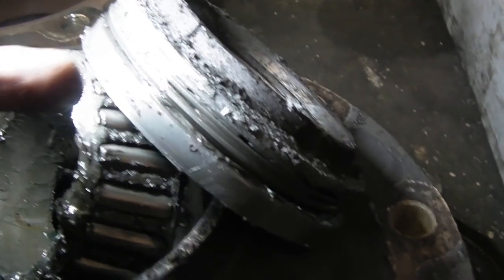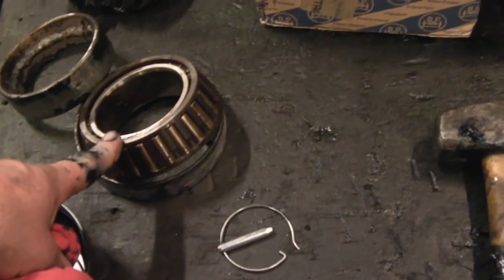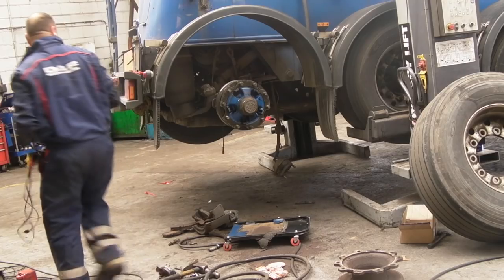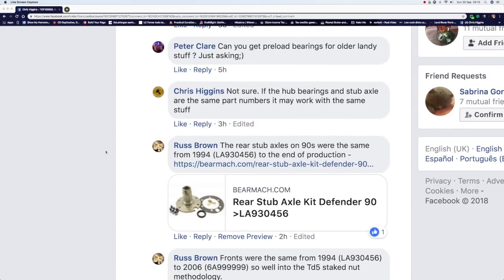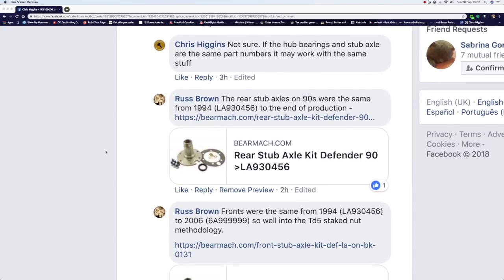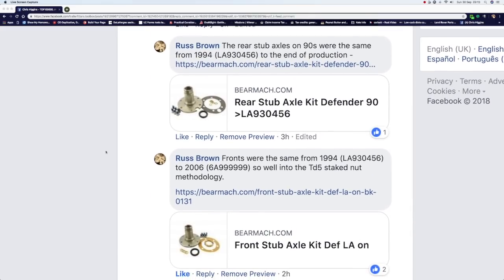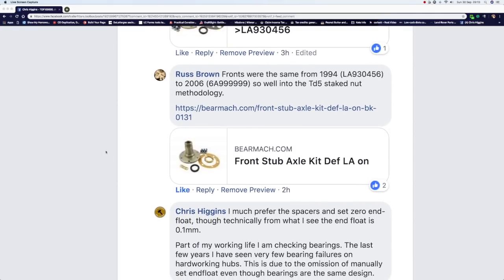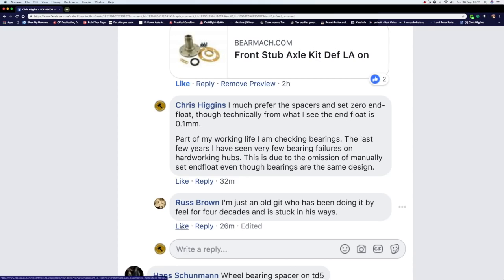I have a lot of experience with wheel bearings — I've spent like 20-odd years changing them, greasing them, servicing them, adjusting them. The more modern technology we have, the settings they use are there to make wheel bearings more reliable and less reliant on human adjustment. Regarding TD5 and Puma axles, Peter Clay was asking can you get the preloaded bearings and spacers for the older axles? Russ was saying the fronts and rear stub axles are compatible, but I would personally prefer to keep the TD5 and Puma axles and spacers how they are.